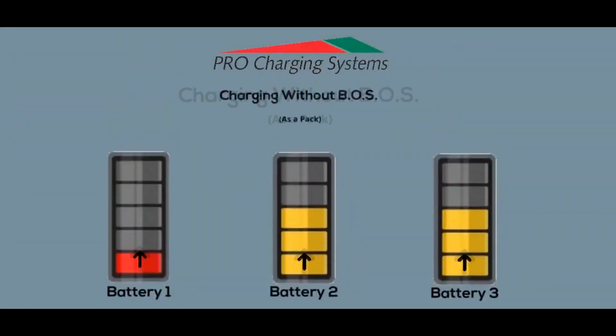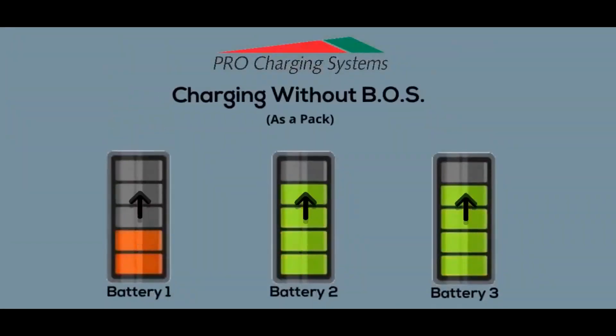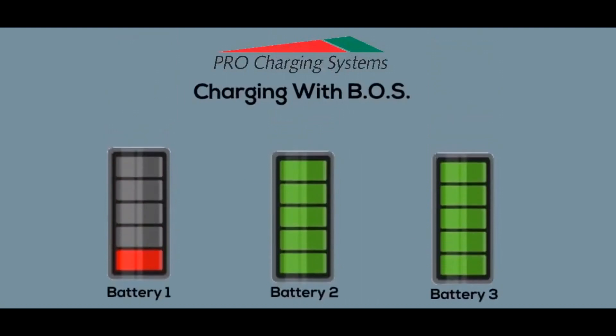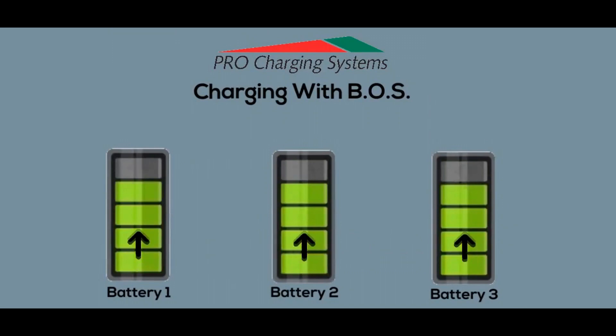Without the Boss to transfer energy evenly across the battery pack, full batteries will continue to receive power they cannot safely store until the charge cycle is complete, potentially damaging all batteries in the pack. This will lead to swelling, gassing, continuous states of undercharge, and drastically shortened lifespans. The innovative energy shuttling technology of the Boss works to manage the power going into your batteries evenly based on each battery's individual needs, thus preventing frequent underperformance and battery replacement, as well as shortening charge time.